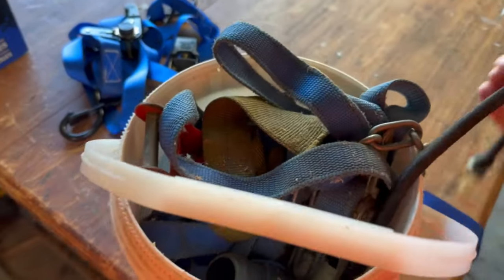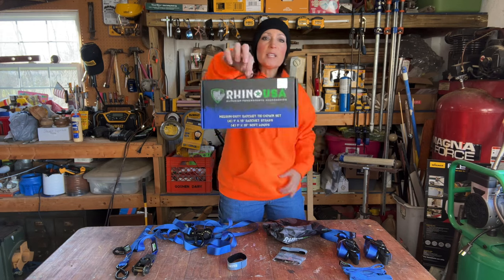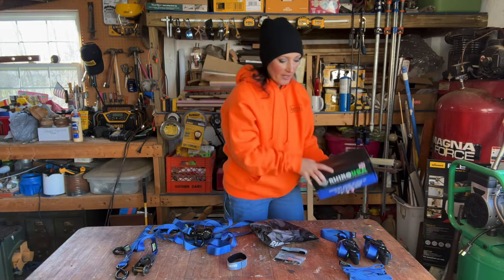You're also going to get four velcro straps and a nice storage bag. This is how my other ones are stored — thrown in a bucket — so this is definitely an upgrade. The box is very nice and sturdy and it comes with a strap too, so if you want to take maybe a couple of them on the road and store a couple of them on your shelf in your shop, you do have that option.